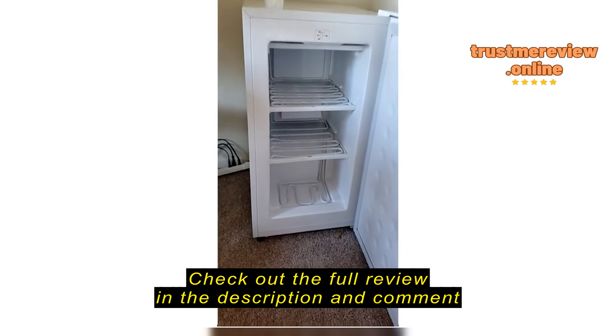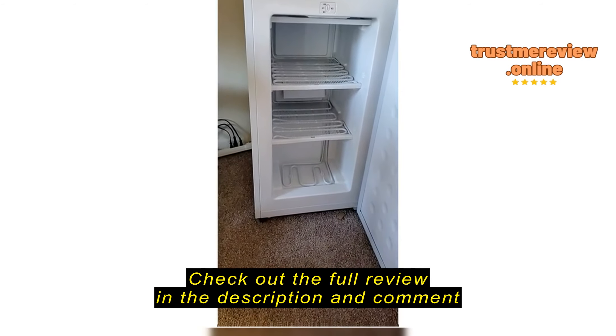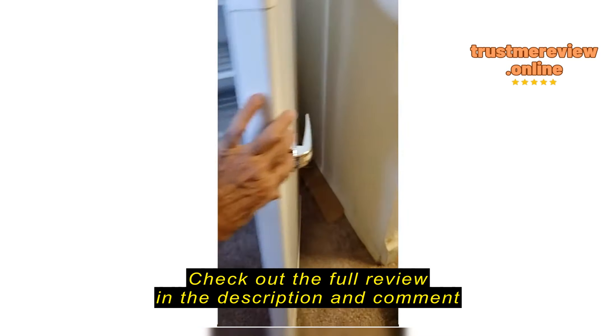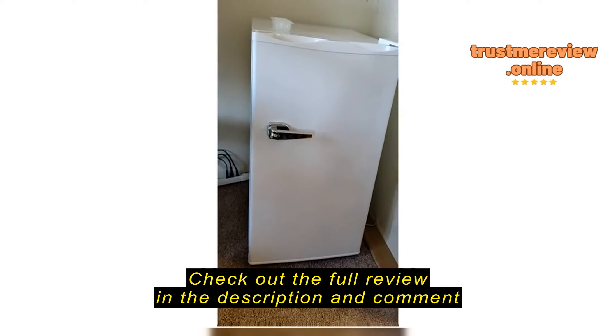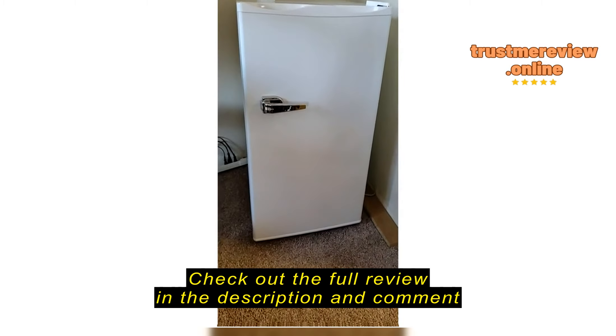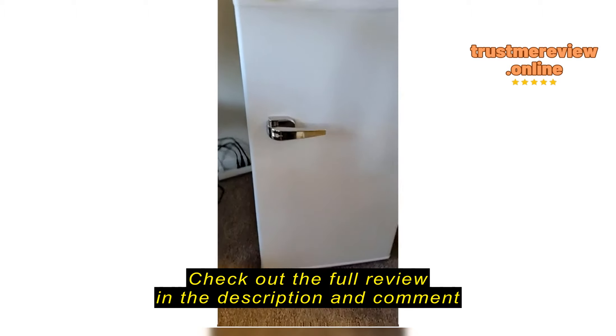Okay folks, so this is my new refrigerator. I got it today and I see everything in the corner here. Locks well and I'll be plugging it in in the morning.